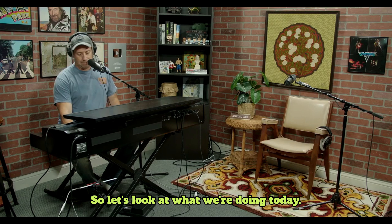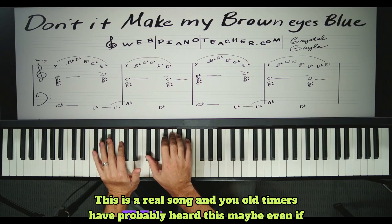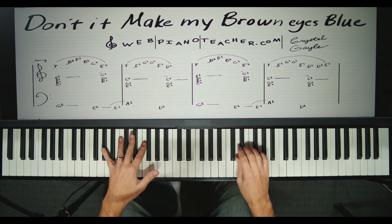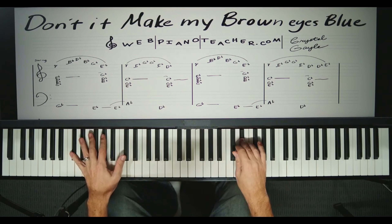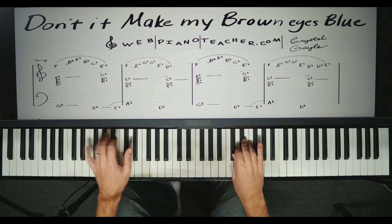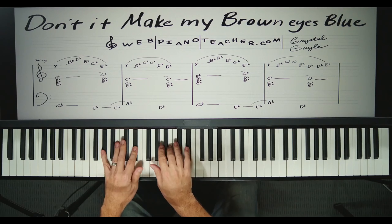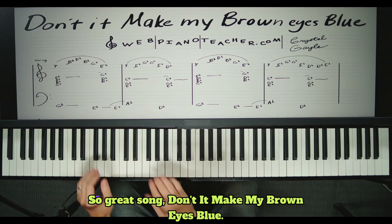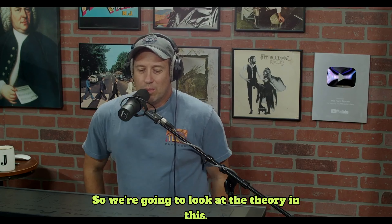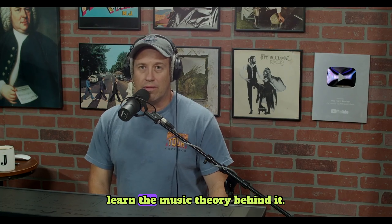So let's look at what we're doing today. This is a real song and you old-timers have probably heard this — maybe even if you're a young timer. Crystal Gale. So great song: 'Don't It Make My Brown Eyes Blue.' We're going to look at the theory in this, so you'll kind of learn the song as well, but you're going to learn the music theory behind it.